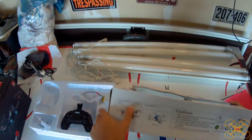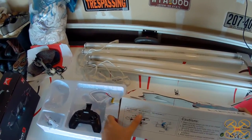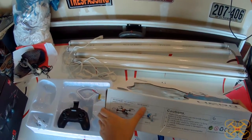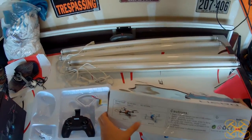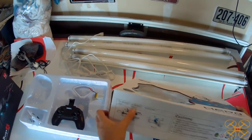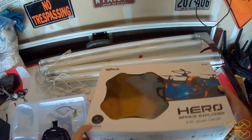It comes in a lot of different versions: an H, an HC, and an HW. So you have a basic altitude hold, an altitude hold with camera, and altitude hold with Wi-Fi. There's a VGA and a 720p. This is the 720p version with altitude hold and Wi-Fi FPV.